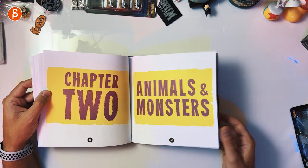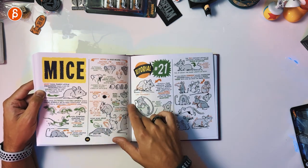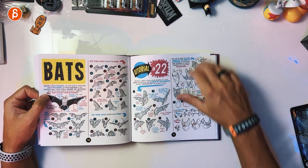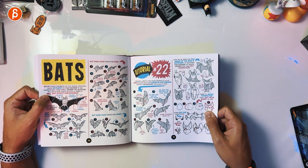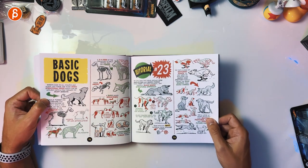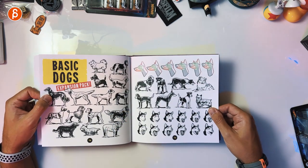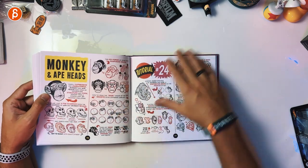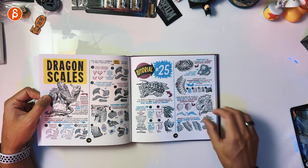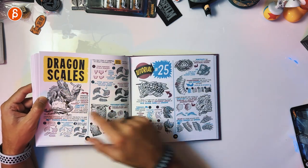Chapter 2: Animals and Monsters. Let's start with mice — nice line of action, super cute. Cute faces, cute poses, different designs. Bats — get your flight cycle in there, different poses, different designs. Basic dogs — poses, structures, design. Facial expressions, there's a yawn in there. Monkey and ape heads. Dragon scales — that's cool. Look at that — that would be fun to animate right there.